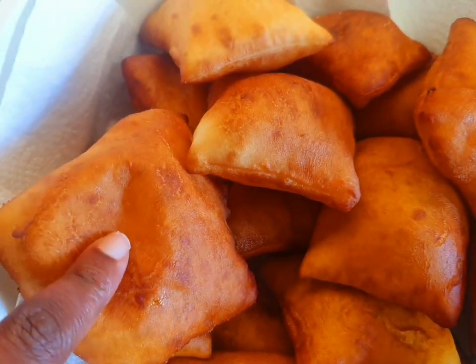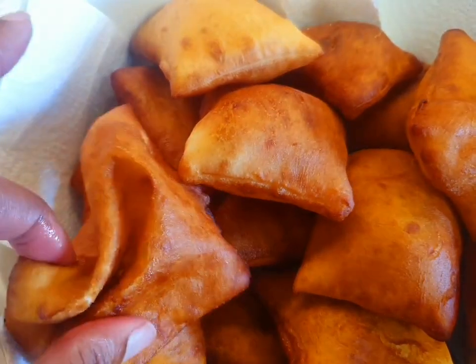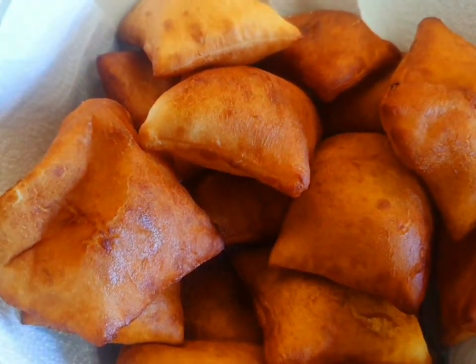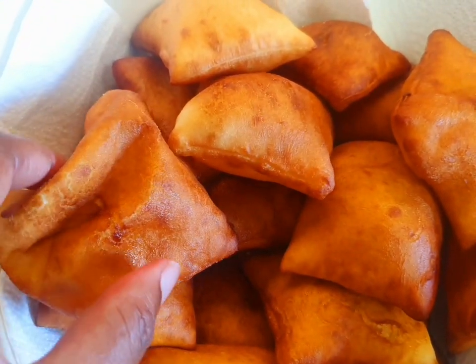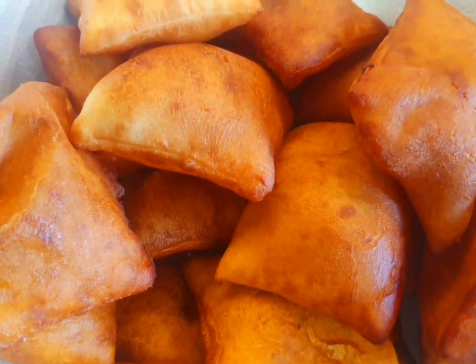Round skin mandazi, this here. So good. That's how it's good. And these are the lemon mandazi.